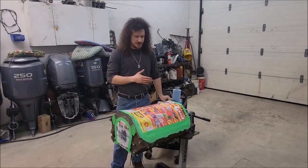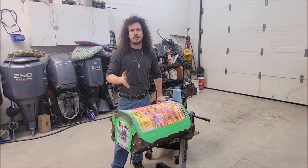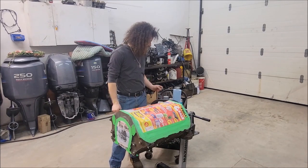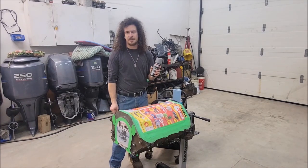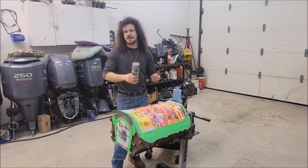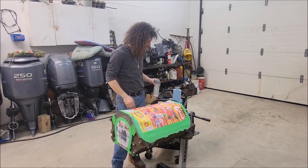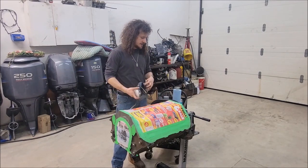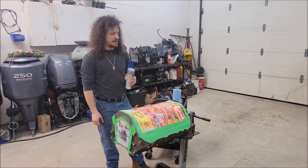Alright guys, we have our engine masked off, so now it's ready for paint. After I masked it I also scrubbed it really good with a wire brush for some of that surface rust, and I used mineral spirits on the block to make sure it's all dry. For paint we're going to be using the Dupli-Color engine enamel — it's got ceramic in it. I am going to prime the engine first. I know some guys don't, but it's going to help the color be more even and hopefully help with adhesion as well. I'm not a painter by any means, so we're going to see how this goes.